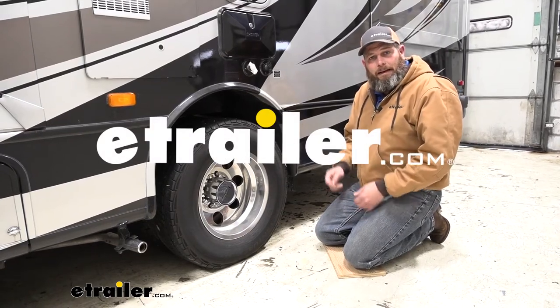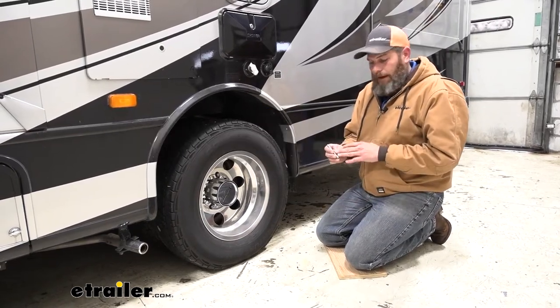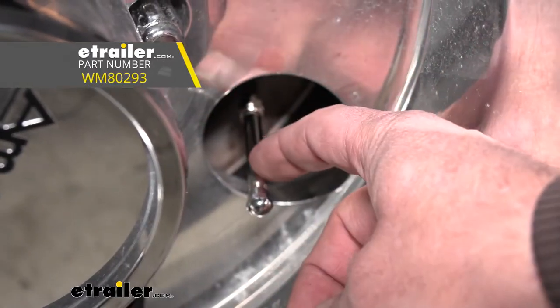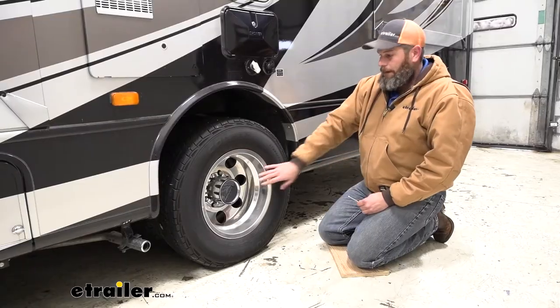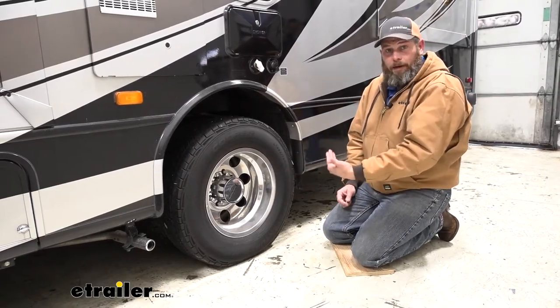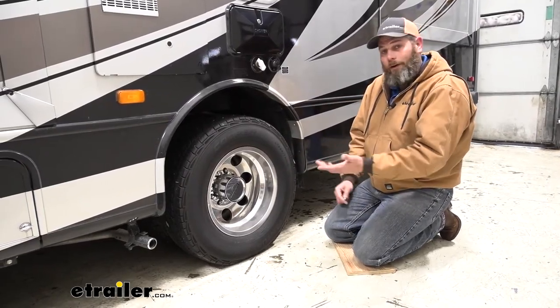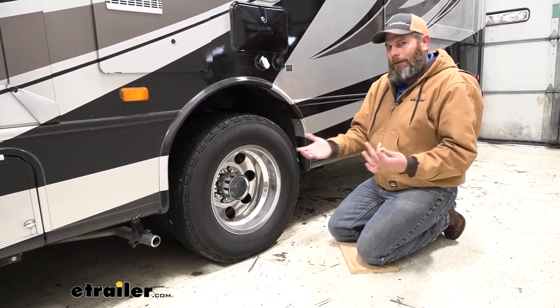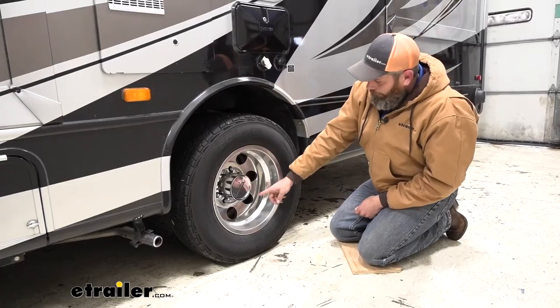Hey guys, Randy here at eTrailer.com. Today we're going to be taking a look at some valve stem extenders from Wheelmasters — these are just the straight version. Basically, anytime we're dealing with dual rear wheels like this, we usually have an air fitting that's hard to get to. That inner wheel generally doesn't allow itself to be very easily accessible.